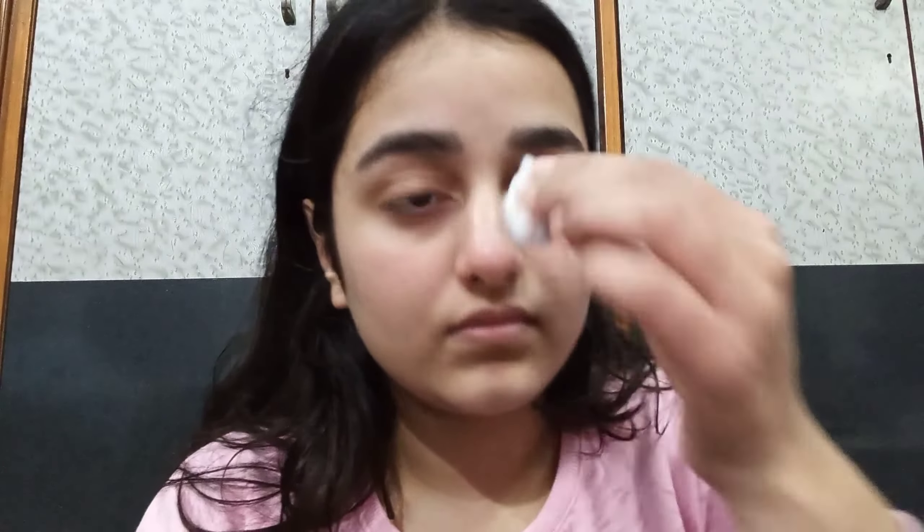Now for day two, I'm going to repeat the similar process — dip the cotton ball in the bowl and then apply it on my face. You have to go in gently. If you do this challenge for more than seven days also, you have to do it gently on your face. Don't roughly rub your face with the cotton ball — that will be very harmful for your skin.